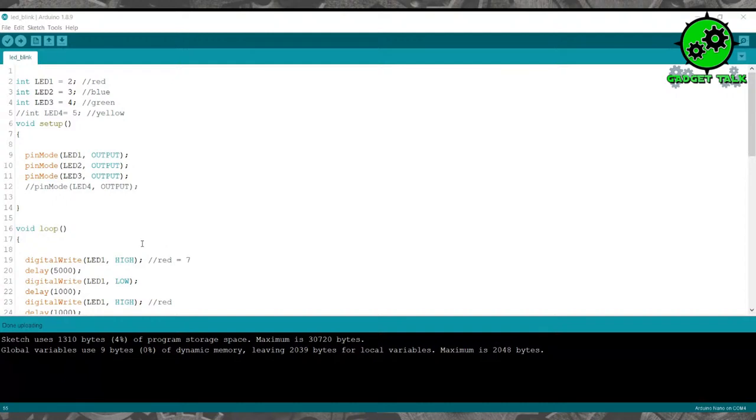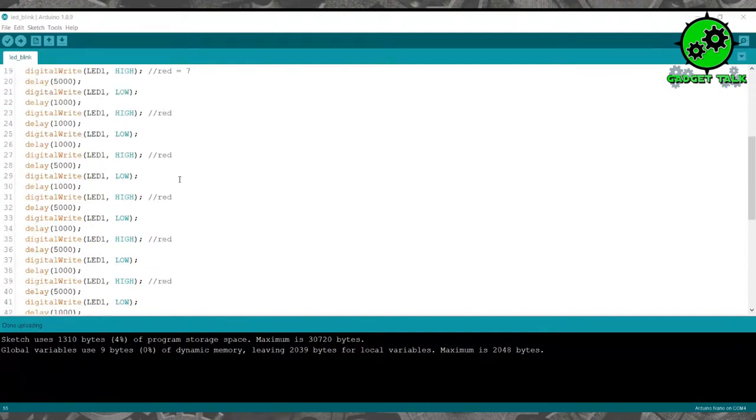Now let's go back to the screen and change some of these. You can go through and just adjust these to whatever LED you want. If you want to change the sequence, we're going to go back to one, three, one and then two. We're going to change these from five seconds because that is way too long — we'll go to one second for all of them.